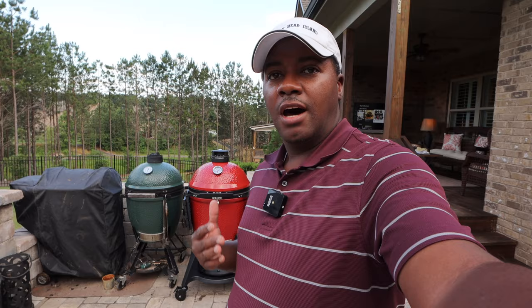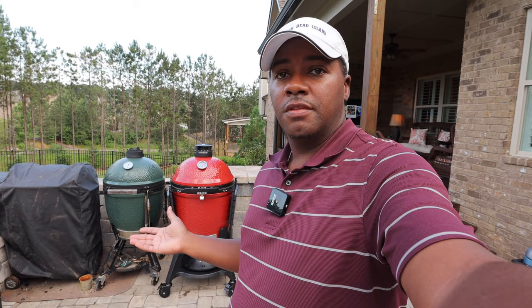I was on the fence about whether or not to buy another Kamado, and to be honest the Kamado Joe is actually the one I wanted initially. But after looking at price, I ended up landing on a sale that Ace Hardware had on the Big Green Egg. They both are Kamados, they both cook the same, but I'm a super huge fan of all the accessories that come along with the Kamado Joe 3.